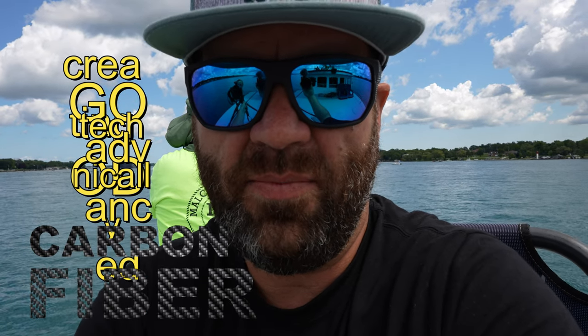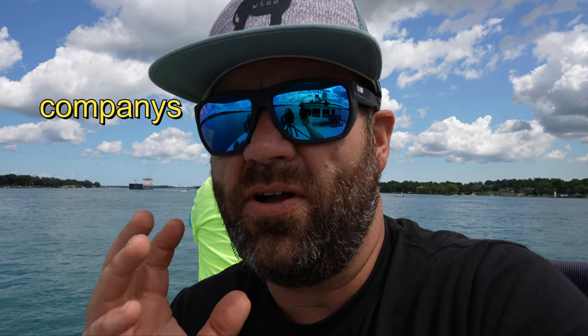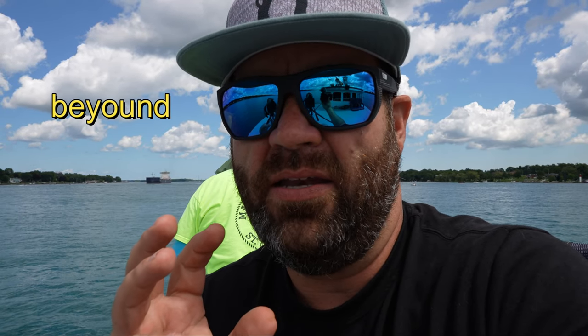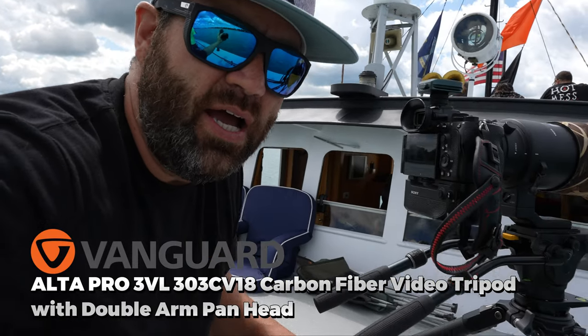As I always say, Vanguard is the best. They've been around the longest creating good, technically advanced carbon fiber and mechanical pieces within the tripod — way better than a lot of other companies. Vanguard has really gone above and beyond making sure that the right mechanical parts — the little screws, a little flip here and there, a little button — those are pieces that are often forgotten about by other companies. Vanguard does a really good job making sure they don't cut corners and give you good pieces to use on your tripod.